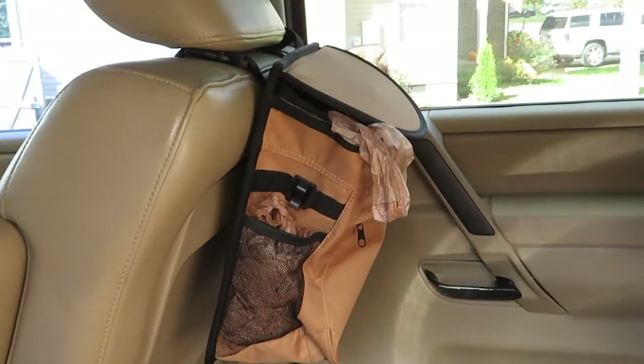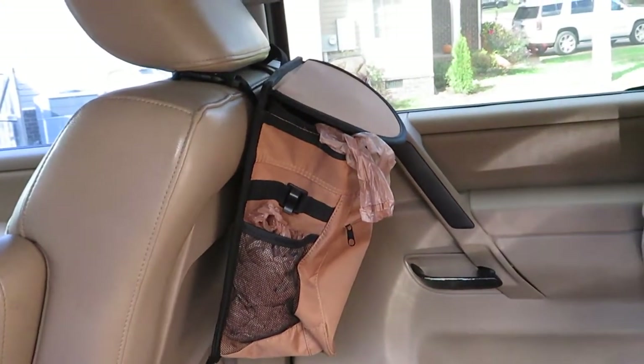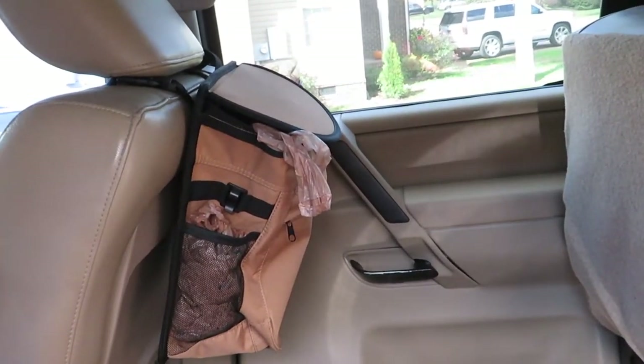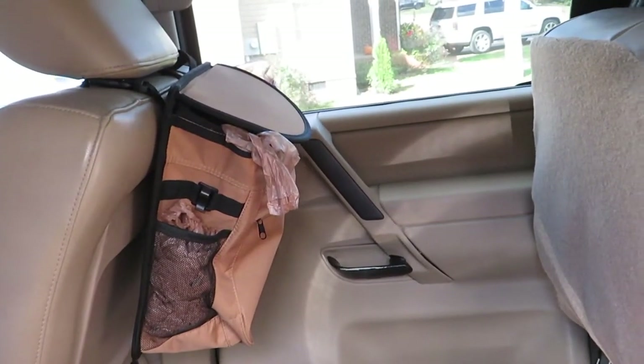I always keep an extra tarp — I think I've got two extra tarps in my truck — in case I need them. And the trash can: I use the trash can that's in the truck right there. It just holds a little Kroger bag or shopping bag, and I use that to put my trash in. Once I was done eating and everything, I would throw that in the bear dumpster and put a new bag in, and it's ready to go again.